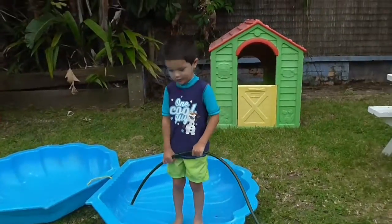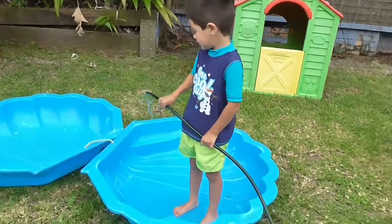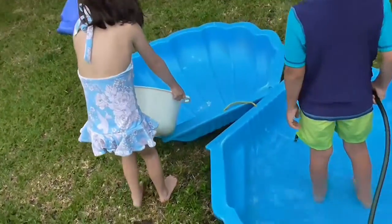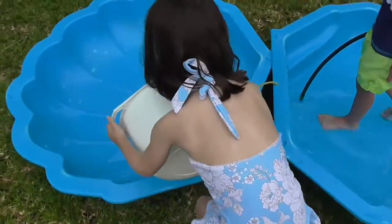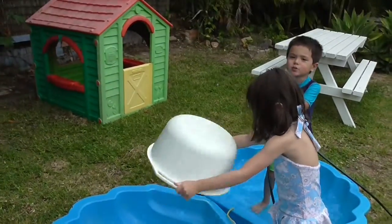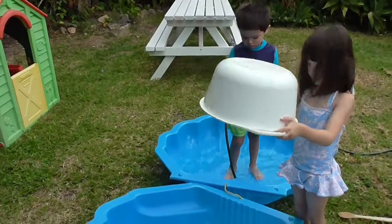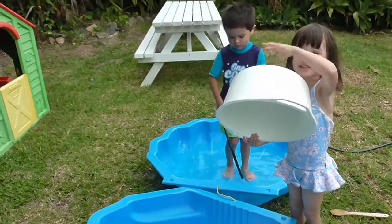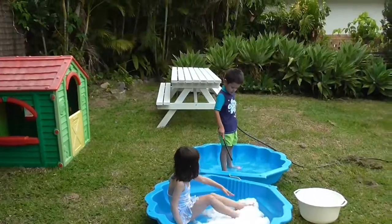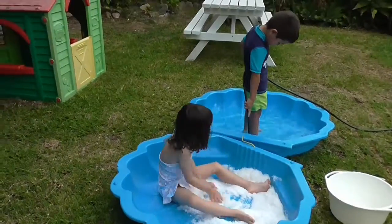Hey Emerson, what are you doing buddy? I'm in the pool. You're in the pool, you're filling it up with the hose. Here comes Pearl. Yay! Can we make water balloons with this? We can make water balloons with the water, not with the snow. Not with the snow because I want to play with the snow. Okay, is all the snow in? Yeah. It's so hot we are pretending that we are at the beach and in the snow.